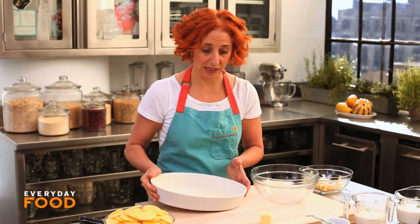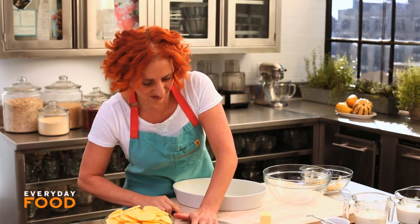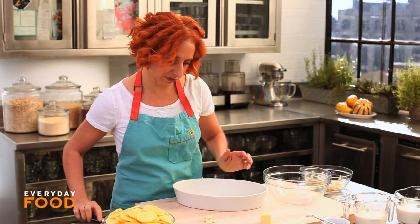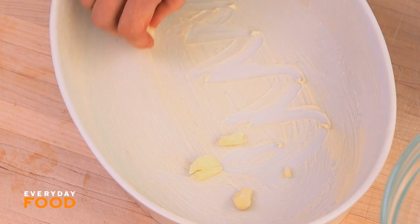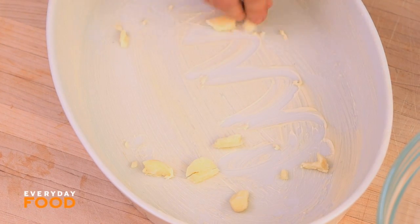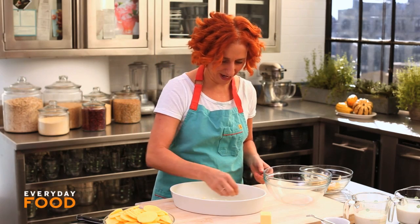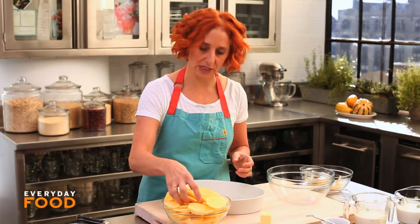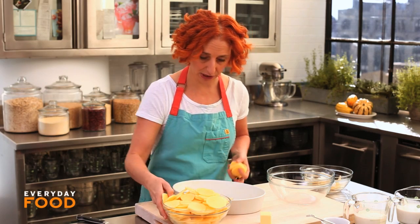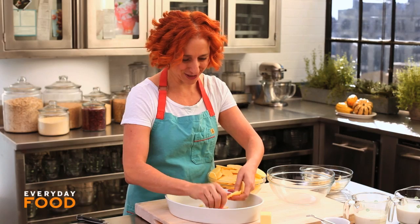I have a buttered two-quart baking dish and I'm gonna rub a little bit of garlic in it. If you crush your garlic it helps, just for a tiny bit of flavor. You can leave it in the bottom of the pan. It is a little hard to rub garlic on a buttered pan without it sticking. Then you can layer your potatoes in — in a nice pattern, slightly overlapping, or you can just dump them in.